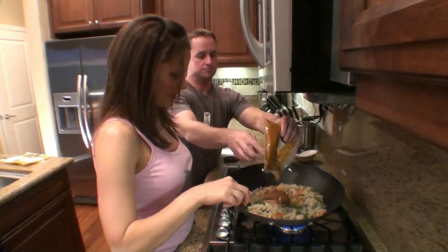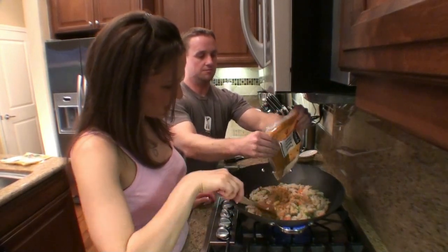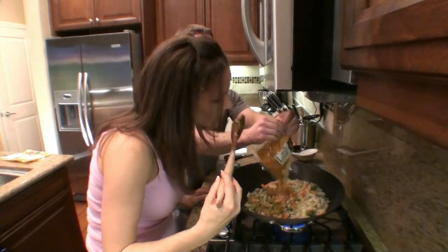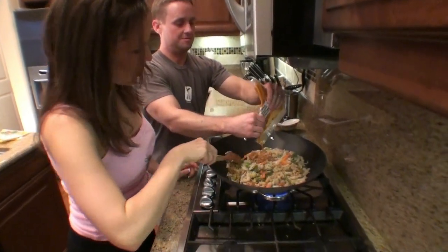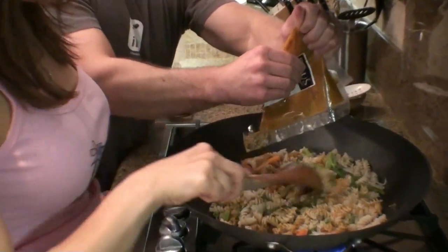Give it some flavor. Oh, it's a little thick. They all look so different texturally and in colors. I guess it's the peanuts in here — it looks like ground peanuts. It smells so good. Squeeze all of it, we need all of it, I don't want to waste any of it.